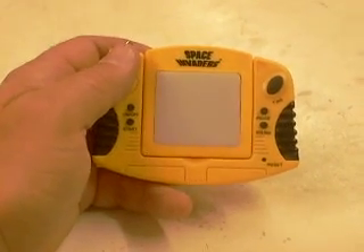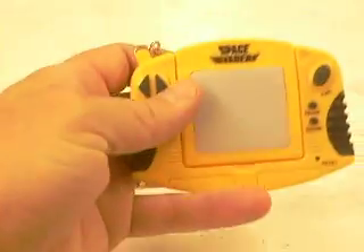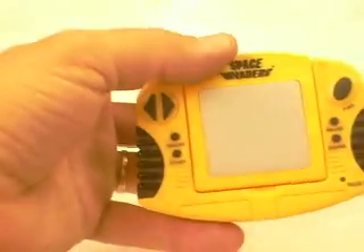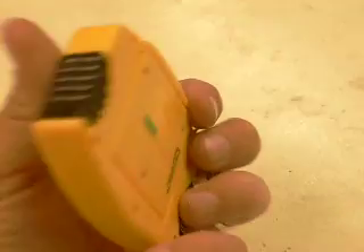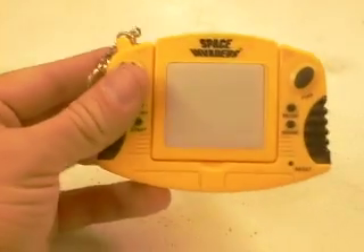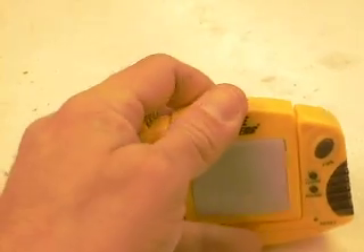Hey everybody, I'm joining the Space Invaders Invasion. This is one of my Space Invaders. It plays almost exactly like the Excalibur. I've covered this before in a pickup, but now I got batteries in it.